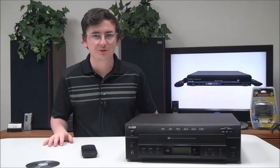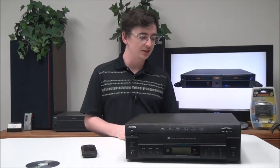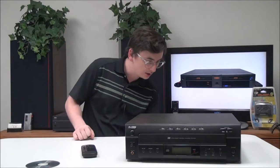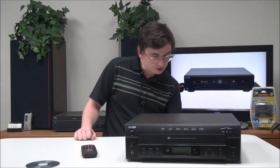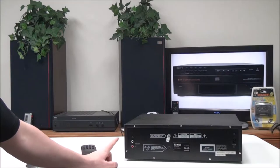Howdy y'all, welcome into For the Low. My name is Spencer and today I've got this KLH six-disc CD player changer to show you. The model number is DA-1502.